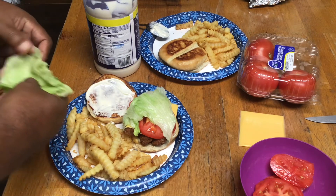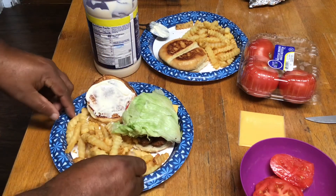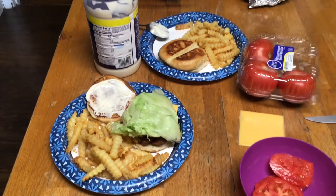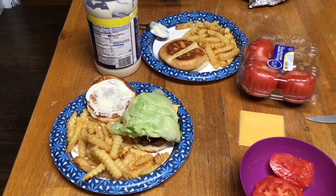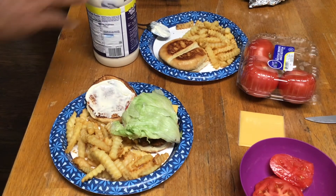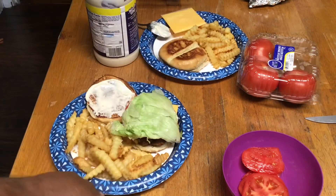That's my little sandwich. That's Big Papa's little sandwich. You all see that? Mmm hmm. That's Big Papa's little steak finger sandwich. It ain't how you look in the kitchen, it's how you cook in the kitchen. You ain't gotta look good to cook good.